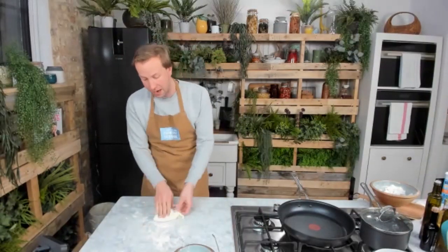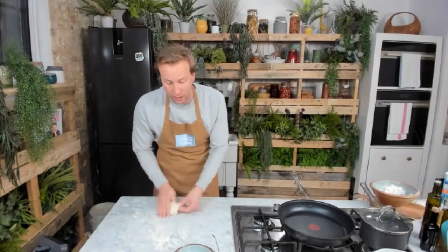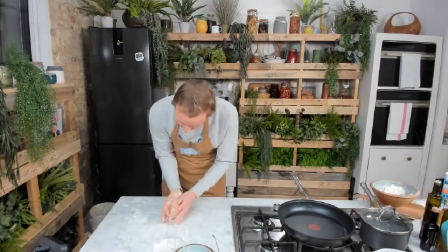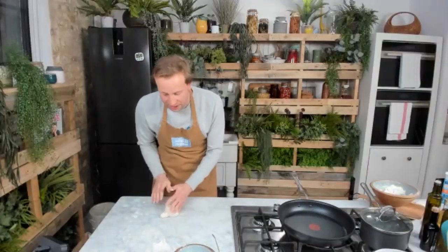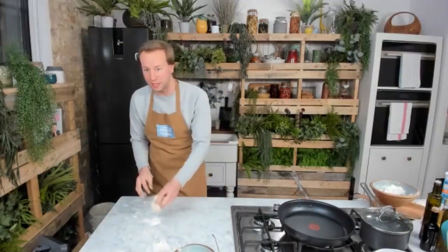We're making all of this recipe live. It's not going to take long at all to turn this into a lovely flatbread. How much yogurt was it? Four tablespoons of yogurt. The recipe is in the comments — check that out for all those details as well.